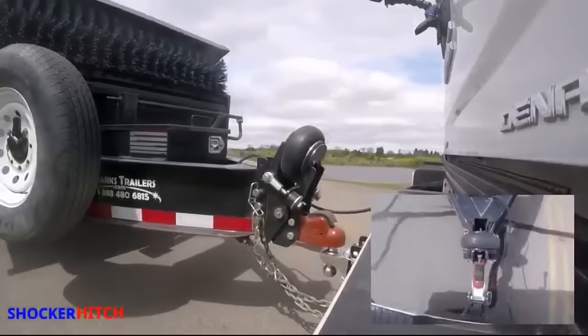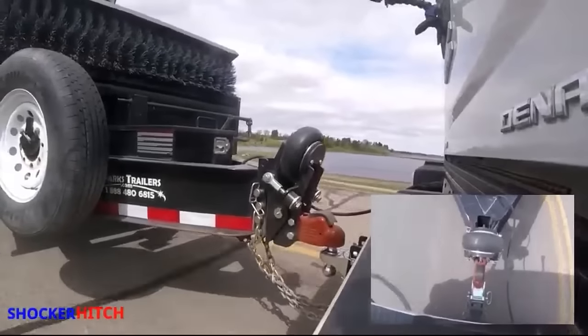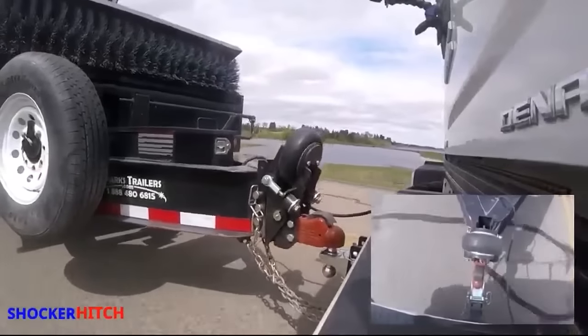Introducing the Shocker Trailer Tongue Mount Air Coupler. The coupler gives you a smoother, safer ride for you and your equipment.